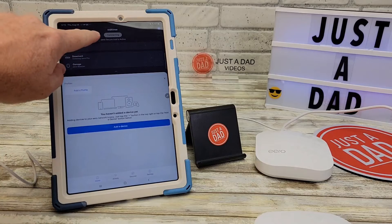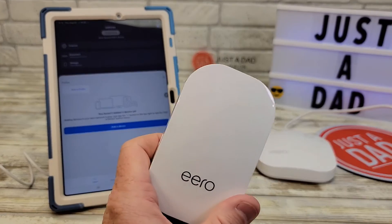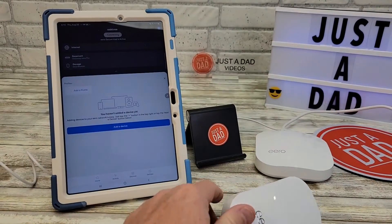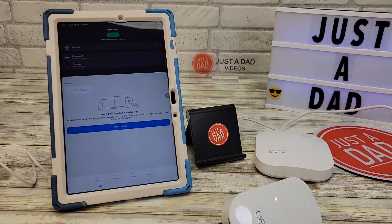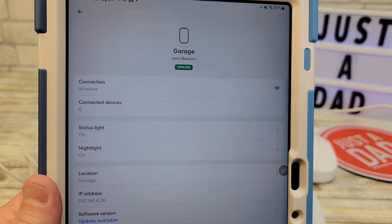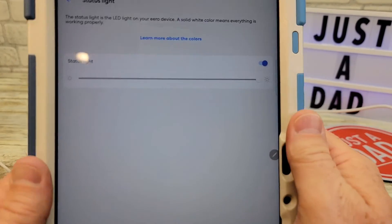So while connecting, the light did turn orange, but now it's connecting again. Now this light is white — it's very dim, but it is white. It probably reset the Eero, but now it's back online. I can click on the garage Eero and it says it's online. I can also change and dim the status light from here.